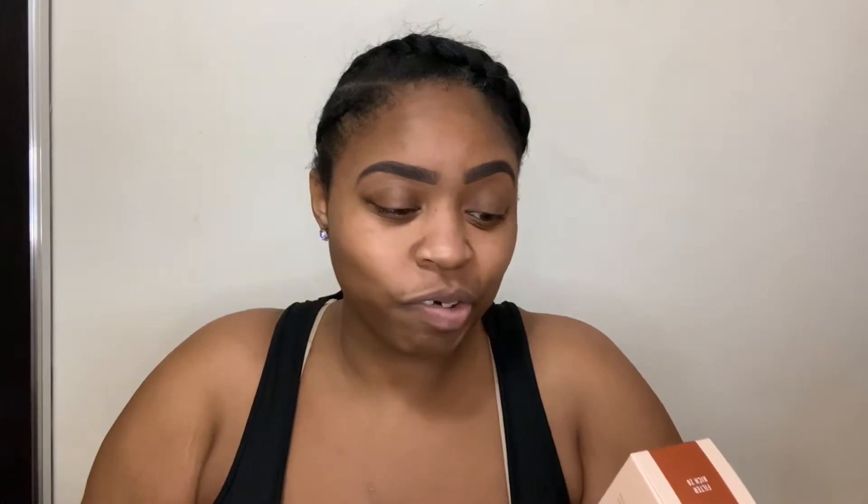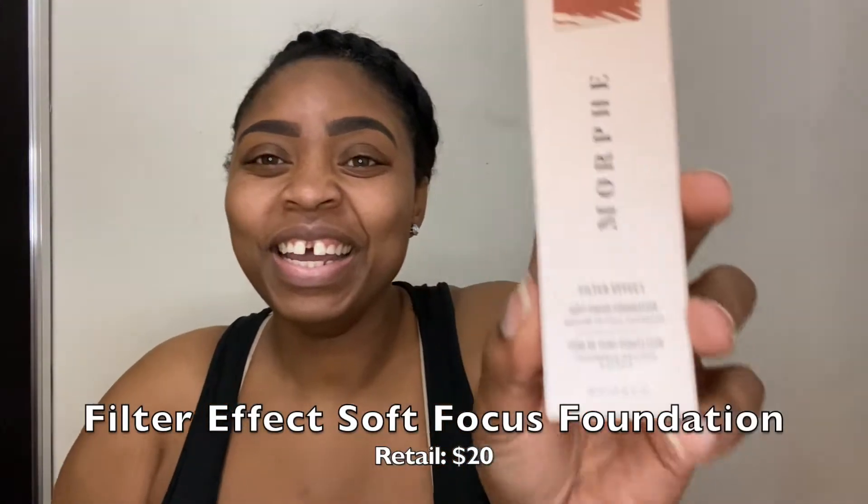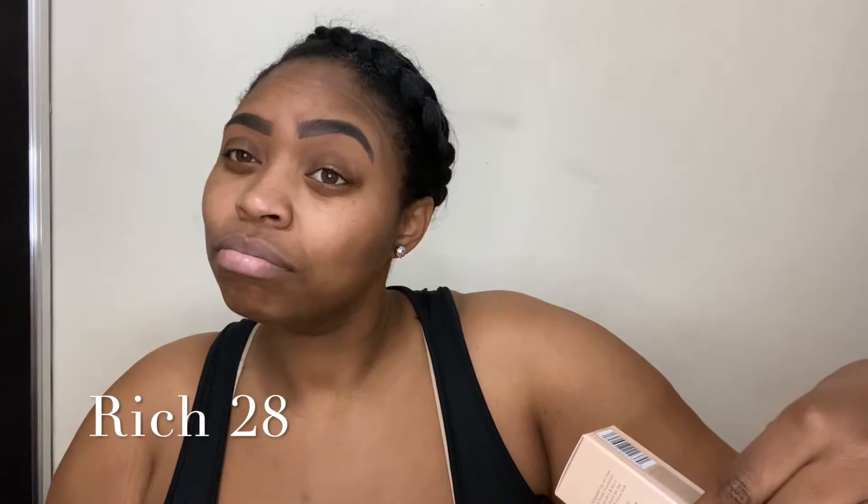Alright, here we go. So this is, again, the Filter Effect Soft Focus Foundation. Here is the box. I got the shade Rich 28. Let's hope that works — of course, if it's not, we're going to make it work today. We have a frosted bottle with a black top. I love this packaging, it's really pretty. We got a pump — we love foundation with a pump. That makes me really happy.